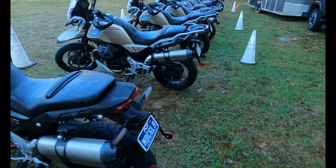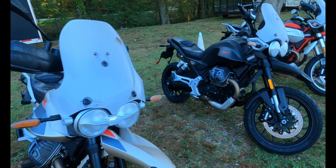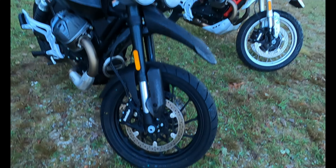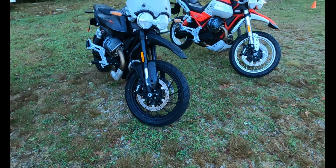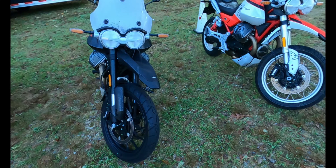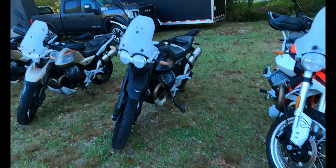As opposed to this V85 Travel, which has spoked wheels and a skid plate on it and some hand guards — it's more set up for dual sport duty. The Strata does not have the skid plate; it has carbon or forged wheels, no hand guards, and it's more road-going. But they both basically do the same thing — they're just in different trims. This is the bike I have been riding and I love the way it handles, the way it feels in turns, the way it feels riding in a straight line.